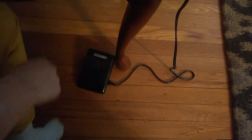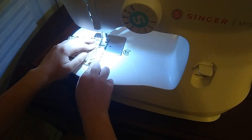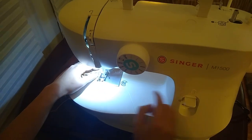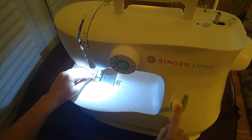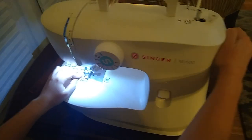My daughter wanted to learn how to use the sewing machine and she bought this one with her lemonade stand money. It's really easy to use and she could operate it herself on the first day she got it. It's very, very quiet as you can hear, and most importantly it makes learning to sew fun because you're not dealing with a machine that's difficult to use.